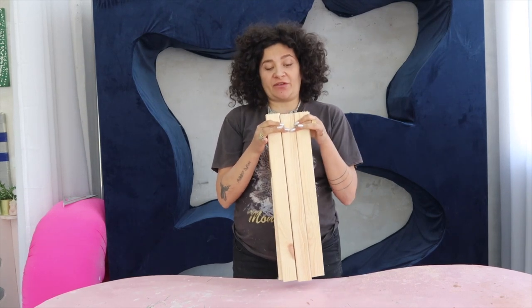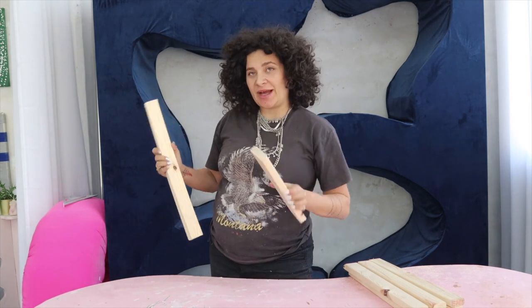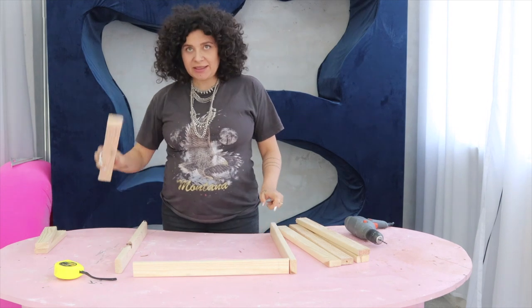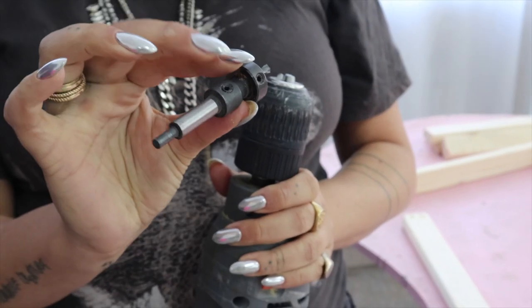We're going to end up with six pieces of 50 centimeters, two of 46, and two of 25. Now all we have to do is put them together and create two different boxes. Two pieces of 50 go with the 46 in the middle, and we are going ahead attaching every single piece of wood one to the other.